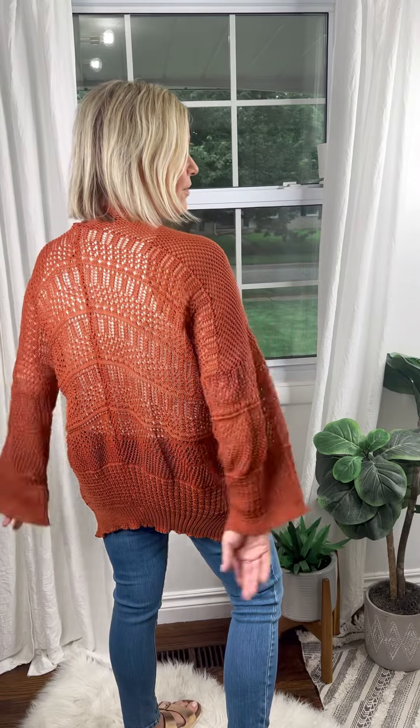This is one size. It has an open front, great knit details, straight cut all the way around the bottom. The sleeves are a little bit wider, but it is amazing.